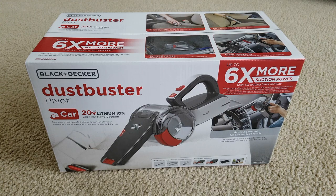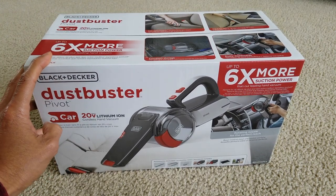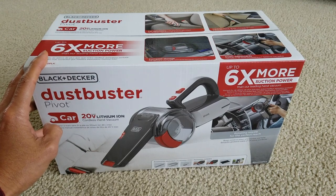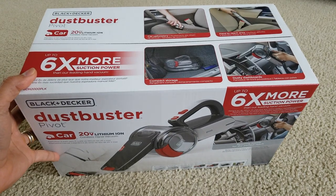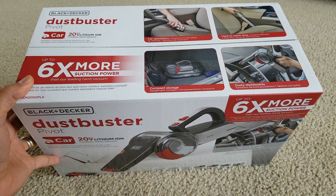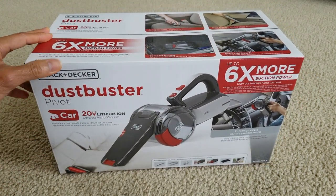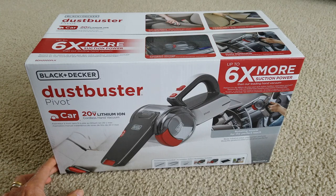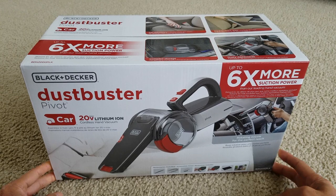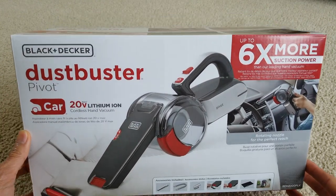Hey YouTube, welcome back guys. Today I'm going to unbox this — it's a Black and Decker Dustbuster Pivot. This one is a 20-volt lithium-ion cordless hand vacuum for cars, SUVs, boats, trucks, whatever you have. Let's go ahead and give you guys a 360 view of the box real quick.